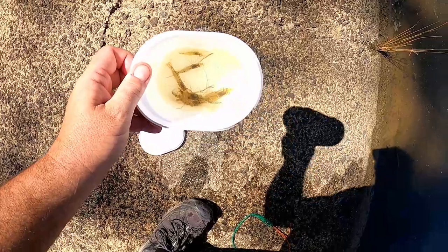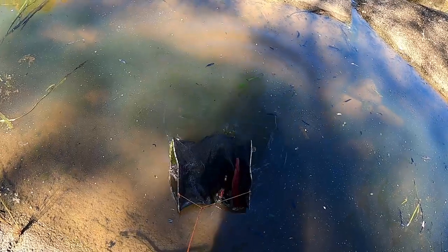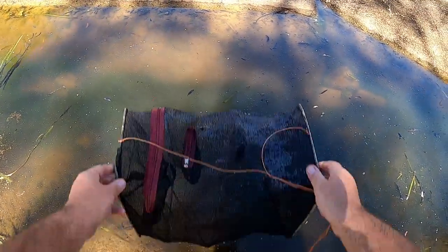I've got a few shrimp, that's a start. I'll put the net back out where it was. I'll probably end up having the same yabbies in it that I just threw back, but whatever.